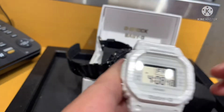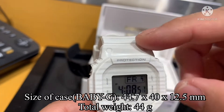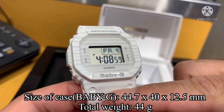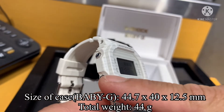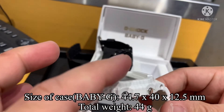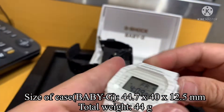And for Baby-G: size of case is 44.7mm lug to lug, 41mm diameter, 12.5 millimeters thickness, and 44 grams total weight.